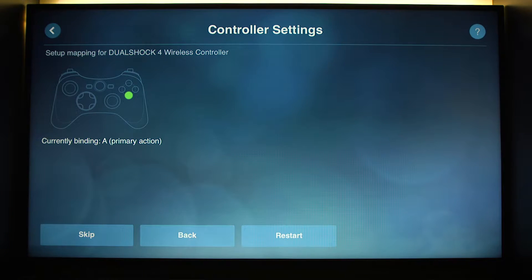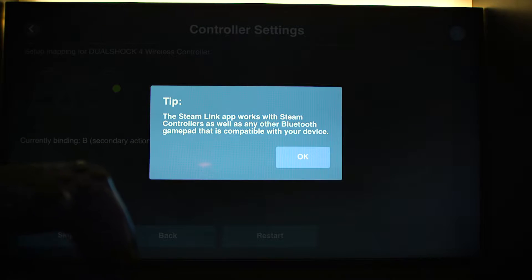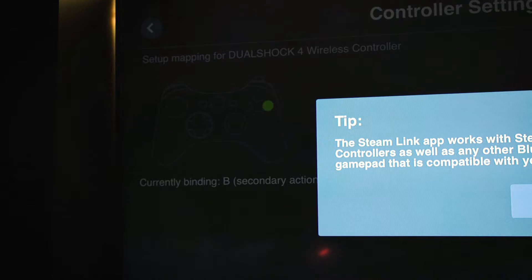Then I'm going to scroll up to the question mark — you see where the question mark is? When we press A it's going to go to this tip screen. But if you notice, while we're on the tip screen it's still going to take the button prompts.